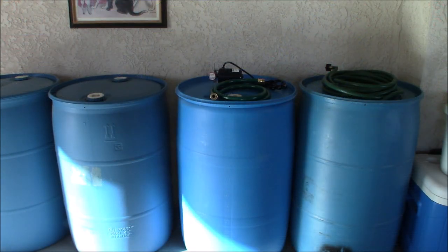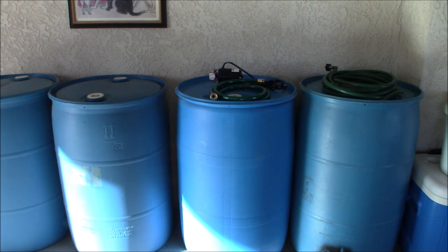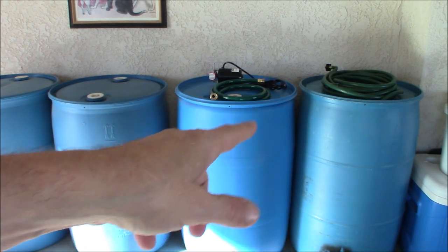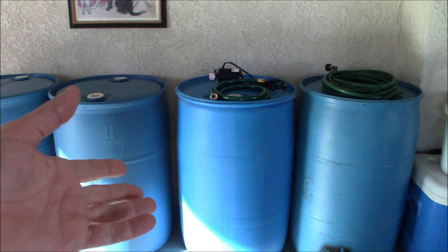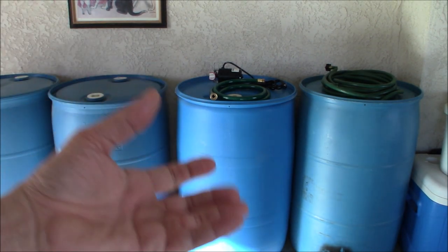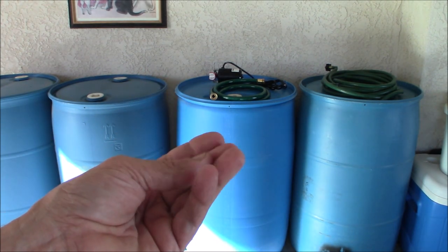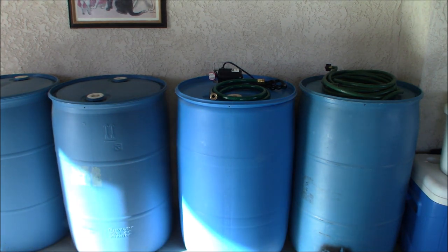These are my four barrels that I keep out here — I have another four inside the garage. Two of them are 30-gallon barrels and two of them are 55. These are the two I have not rotated in probably four years. I did test the water — water is perfectly fine, it tastes fine, nothing wrong with it. On the bottom of the barrels there were some flakes of calcium, as we have very calcium-rich water here.